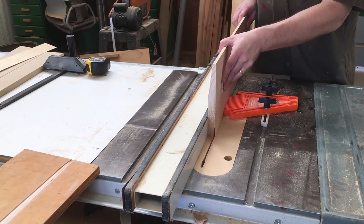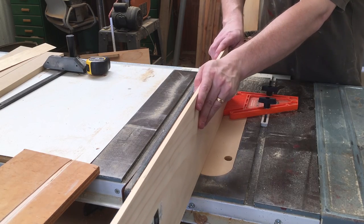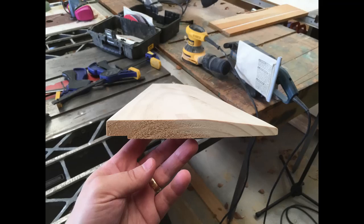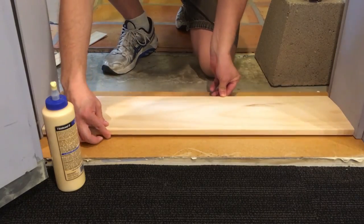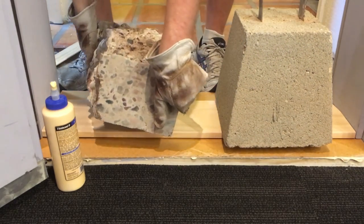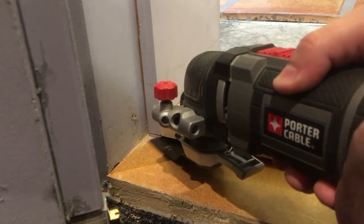Next I cut a one-eighth-inch rabbet on the stop to accept the weather stripping. My blade is a thin kerf one, so I made the proper depth cut and broke off the thin remaining bit. It cleaned up really nicely after thorough sanding. I used plain wood glue for this step since it's wood-to-wood contact, weighted down with an additional concrete block. I then extended the kerf to be under the original doorstop as well.